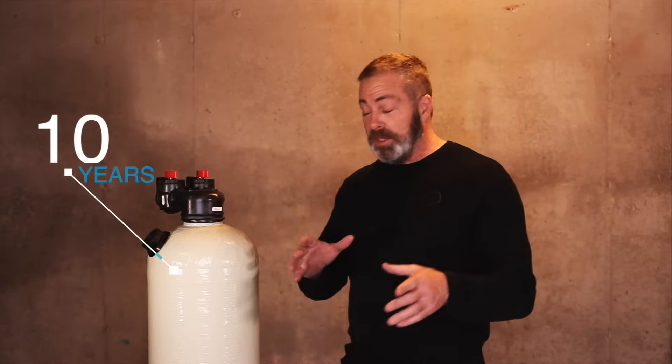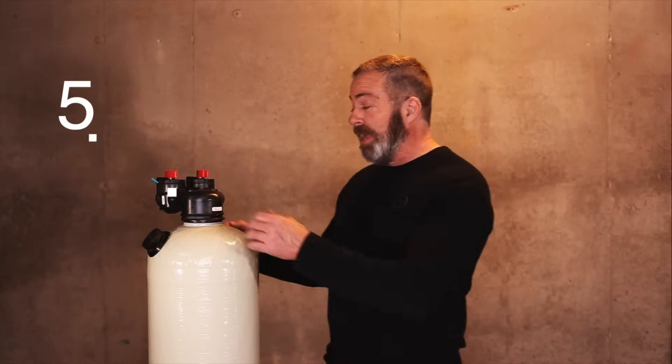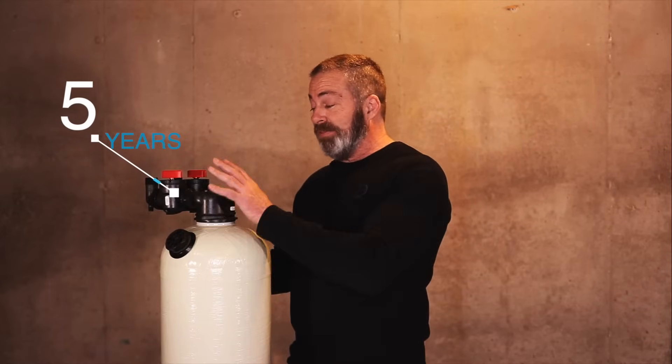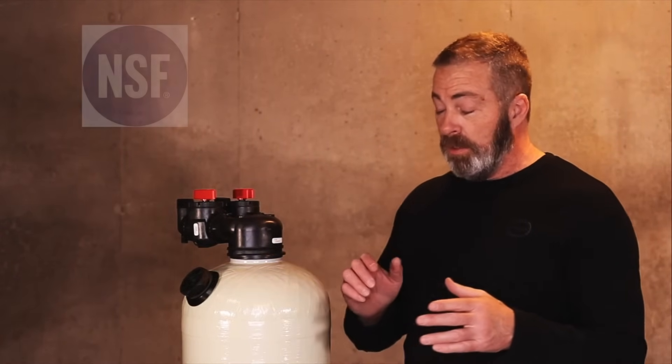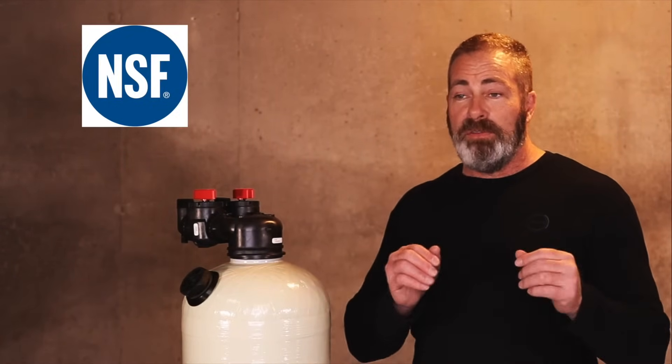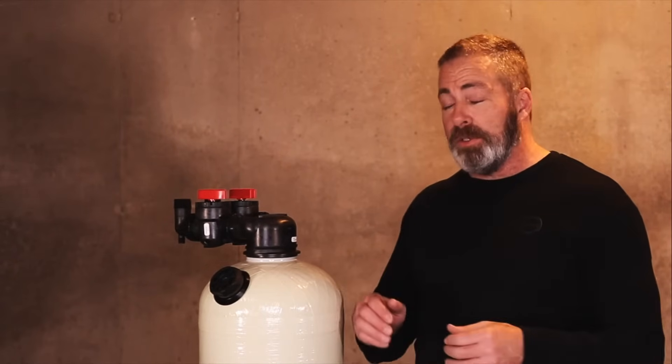As far as warranties go, the tank has a 10-year warranty against manufacturer's defects, and the control valve itself has a five-year manufacturer's warranty against defects. All of our equipment is certified by the National Sanitation Foundation, which means it meets a certain requirement and standard within the industry.